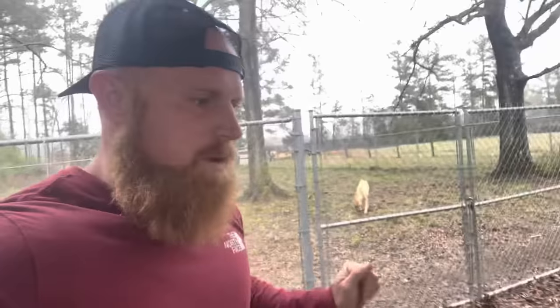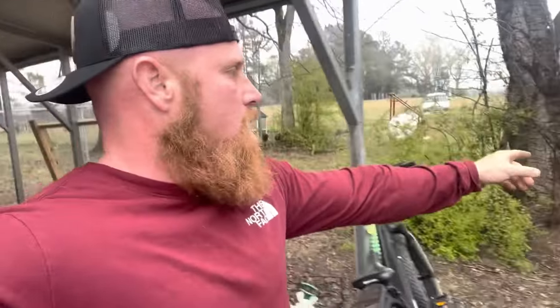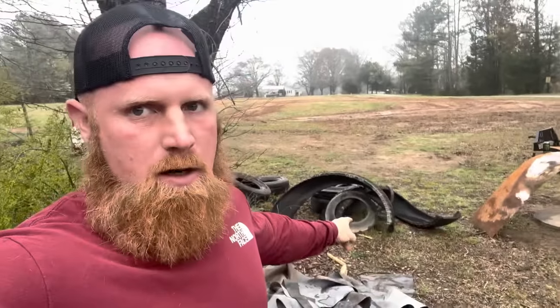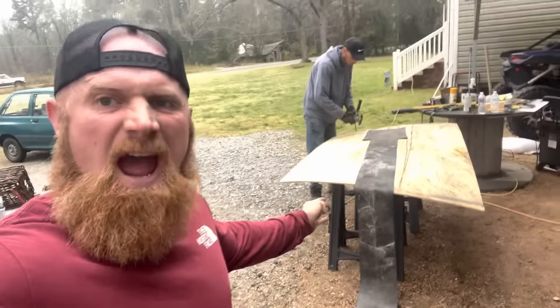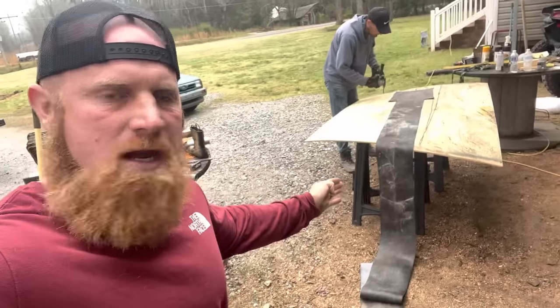Bobby is over here making our tracks. We were going to try to use all-terrain truck tires, but we realized real quick that they ain't too bendy or flexible — whatever the scientific term for it is, moldable. So Bobby came up with the ingenious idea to use an inner tube from a skidder. It's flexible, it's tough, and he's going to cut it into the precise size we need for the track.